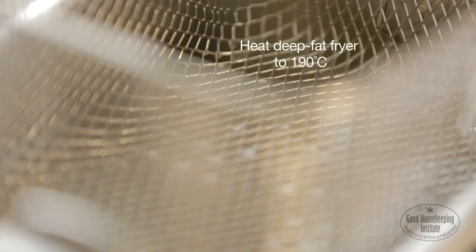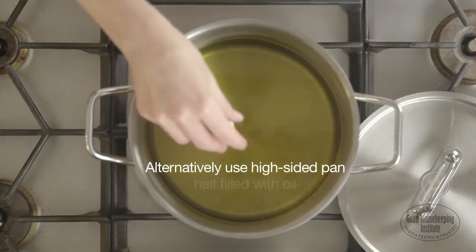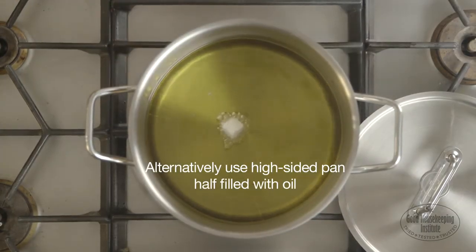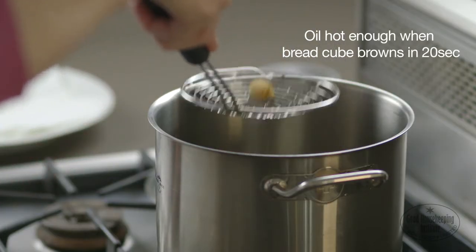Heat oil in a deep fat fryer to a hundred and ninety degrees centigrade. Alternatively, use a high-sided pan half filled with oil. The oil will be hot enough when a cube of bread browns in 20 seconds.